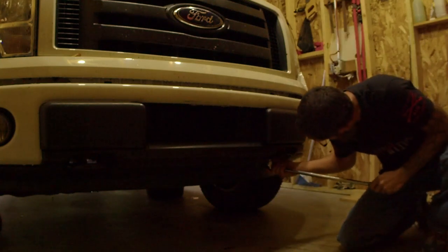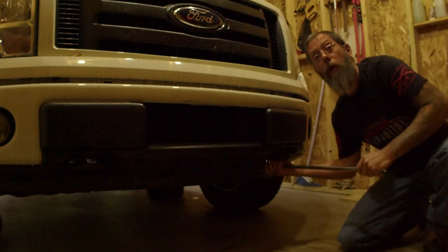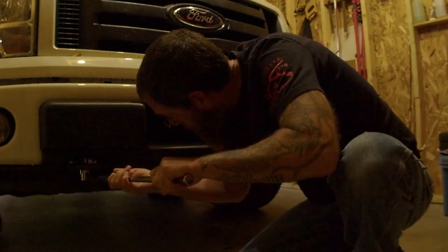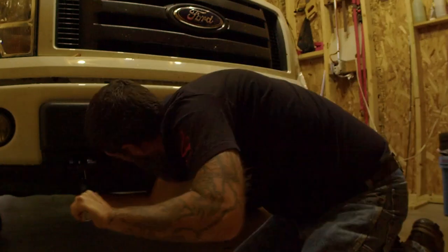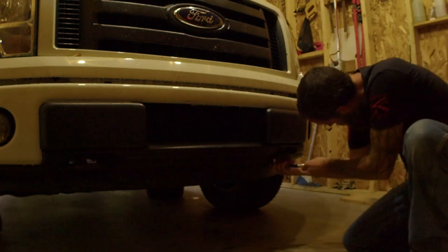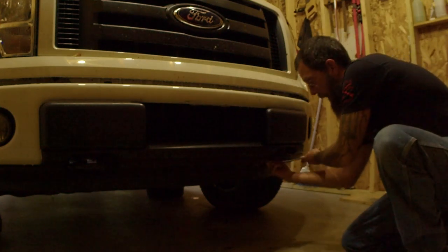I'm going to start with a 15 millimeter socket and I'm just going to break loose the bolts that are holding on the tow hooks. With the bolts loosened, I'm going to go ahead and remove the bolts on both tow hooks so we can put the brackets on.